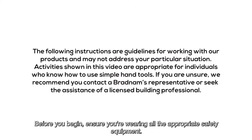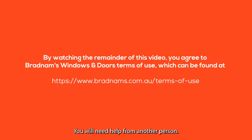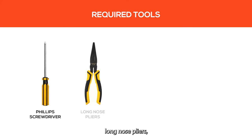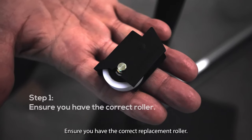Before you begin, ensure you're wearing all the appropriate safety equipment. You will need help from another person. The tools you'll need are a Phillips head screwdriver, long nose pliers, a vacuum cleaner, and a small brush. Ensure you have the correct replacement roller.